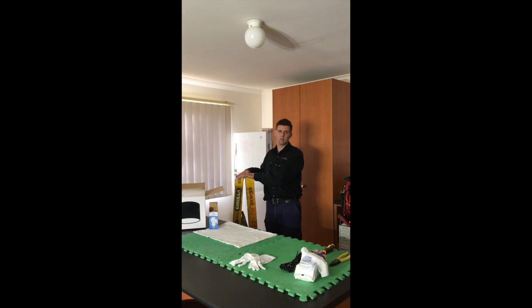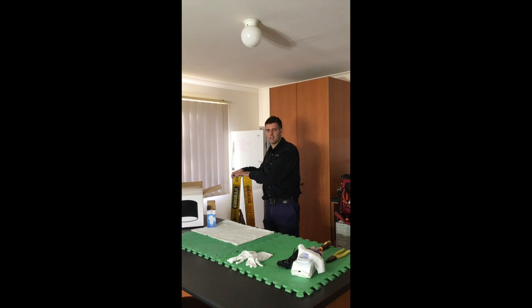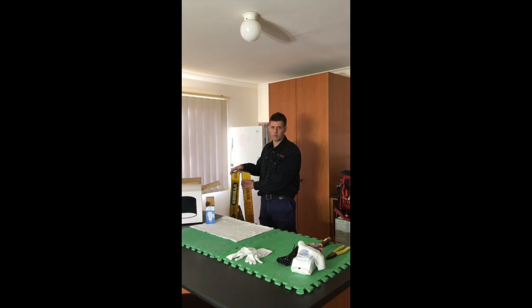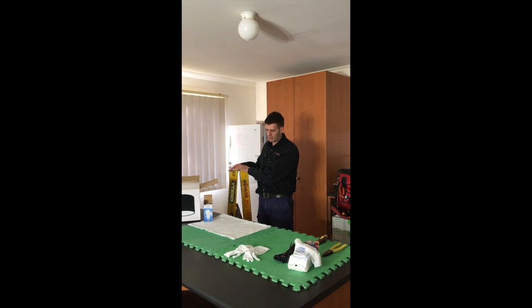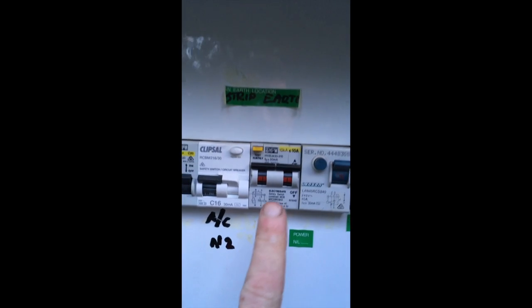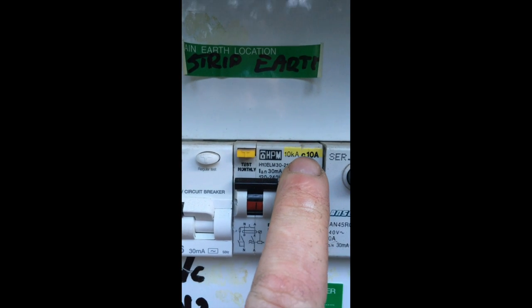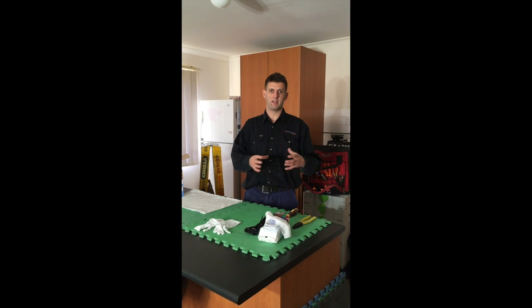First of all you'll need a ladder — a short ladder, however tall you want. Make sure it's a sturdy ladder. Fiberglass or timber is preferable, obviously, because we'll be dealing with electricity today. Otherwise make sure you turn all your electrical components off. Once you've done that and locked it off and made it safe, come back to your workspace.